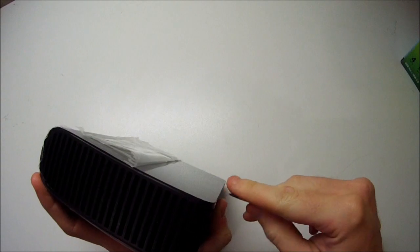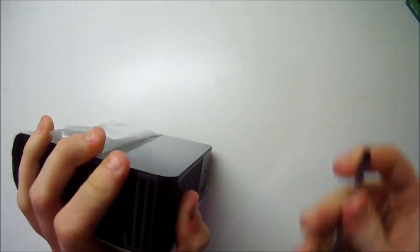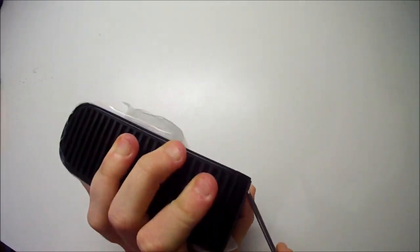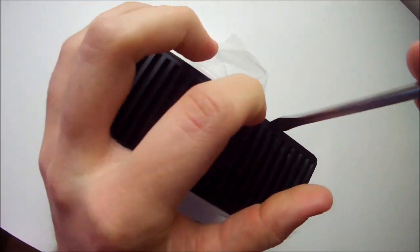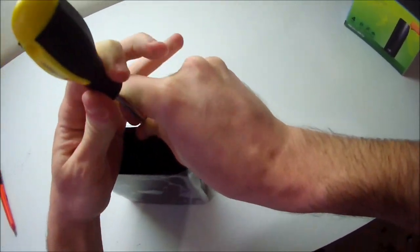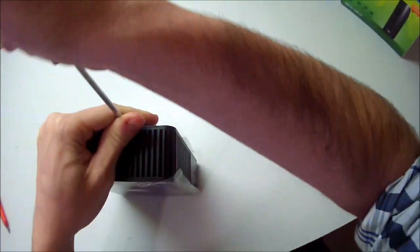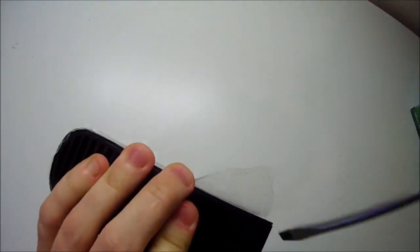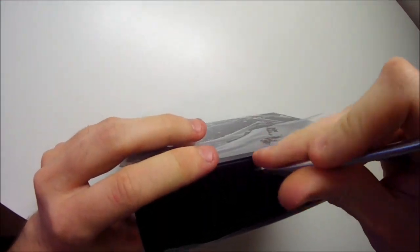The other thing people should be aware of is I'm filming this with a head-mounted camera, which does make it a little bit difficult for me to get in close and see exactly what I'm doing. So if I look like I'm massacring it, it's because I am.